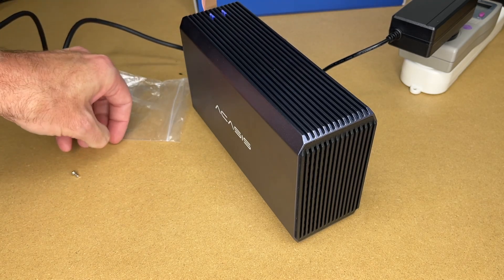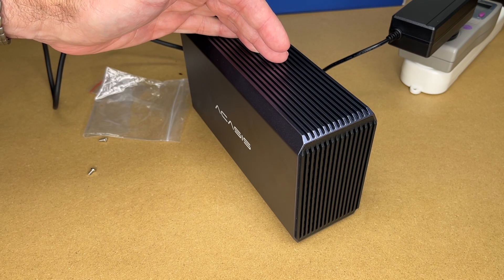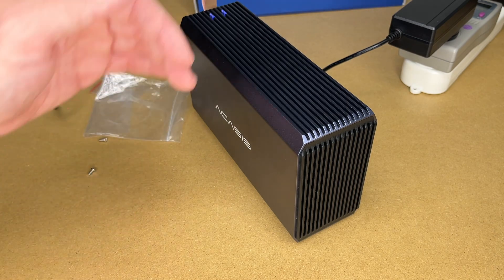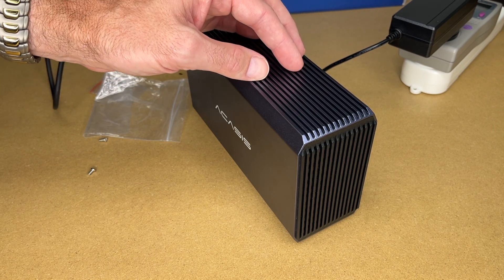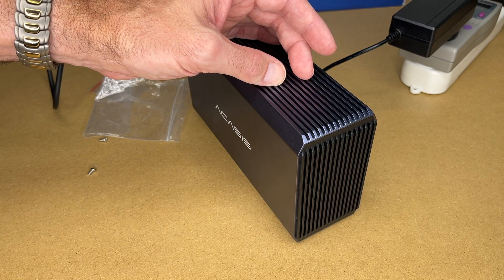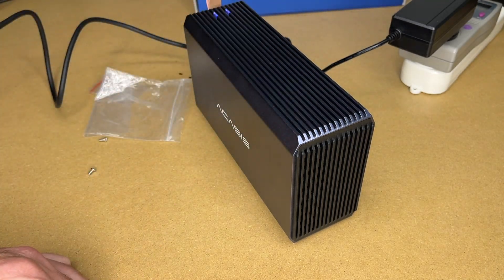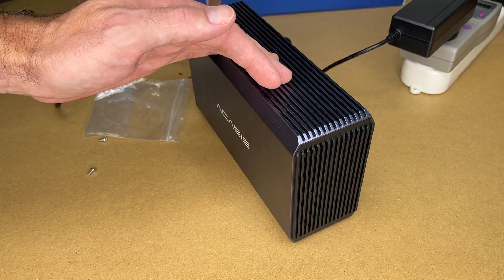Once configured, you can put the screws in the bottom to keep the case on. I like how easy this is for adding storage to a computer. I put two 6TB drives in, but according to the Amazon description it supports up to two 18TB drives for a combined 36TB. This is very flexible — use mirrored mode for redundancy or striped mode for performance. It would be great for storing lots of media or doing backups for your Mac or PC. If you set up a backup, check it regularly and consider a second off-site backup, but this could be part of a comprehensive backup plan.